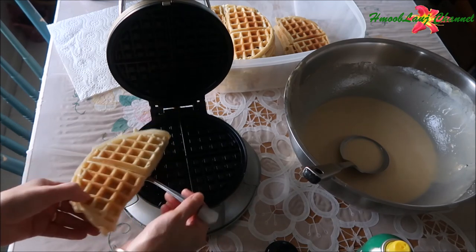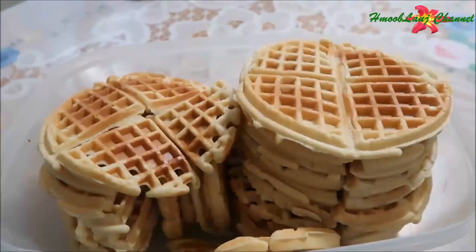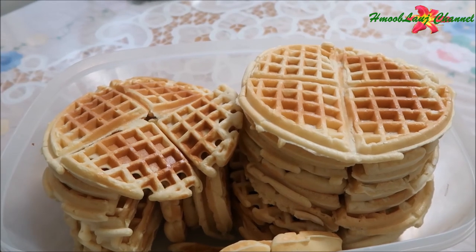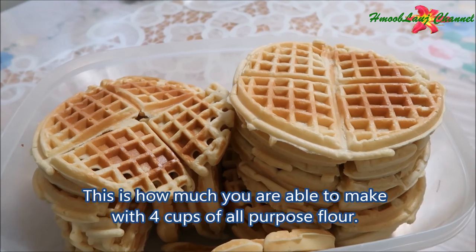Let's put the waffles in there. There are two waffles.